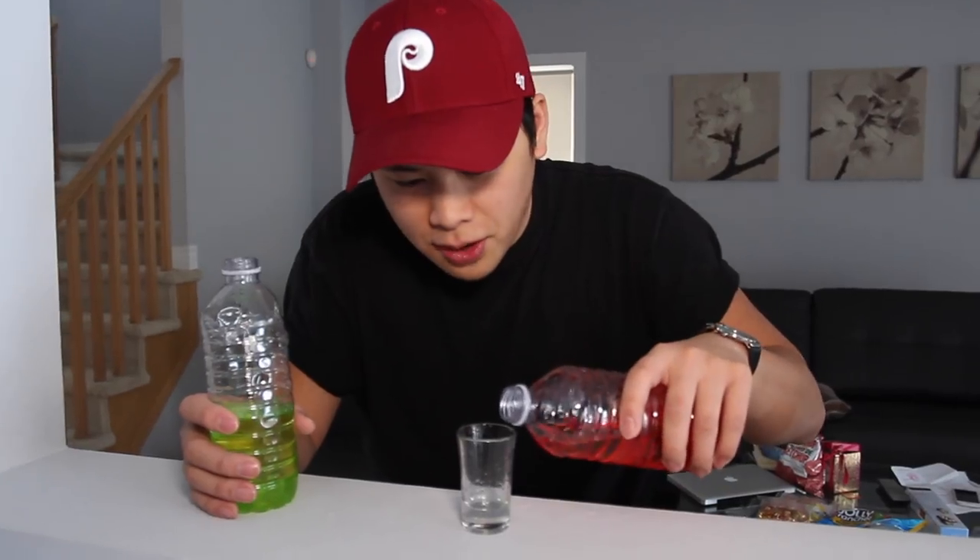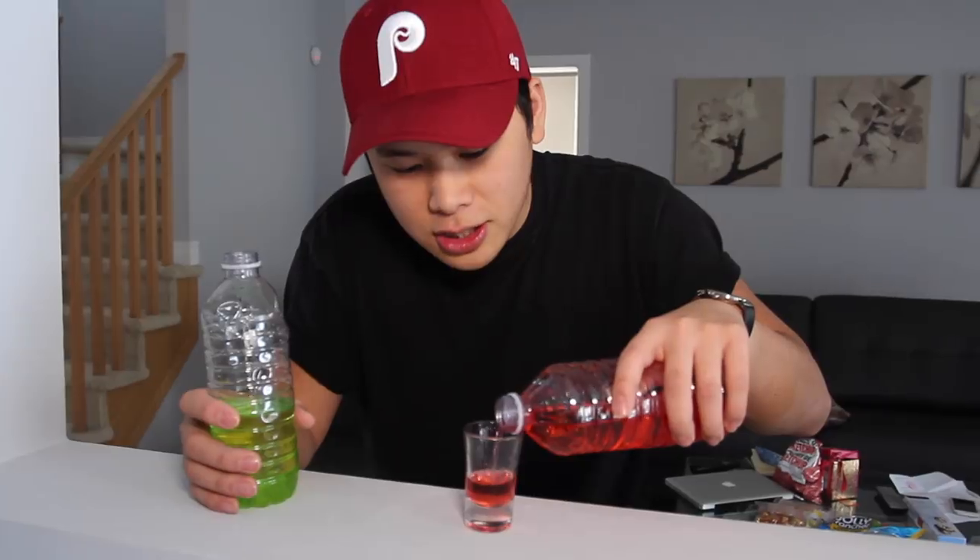Gotta be honest — the blue flavor is whack. You don't taste the flavor that much compared to the grape. To preserve the color, I'm not adding that ginger ale. Look at that beautiful red — that's beautiful! Look at it, it's nice.